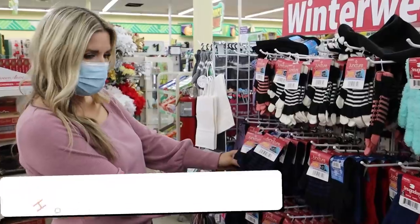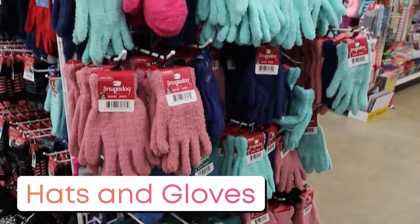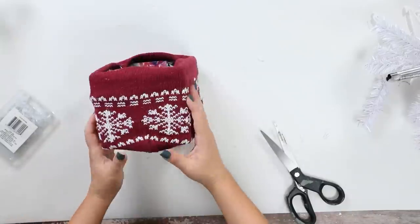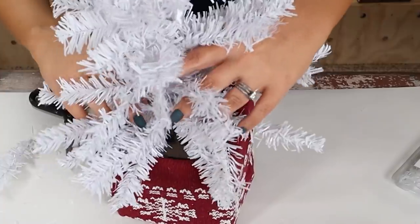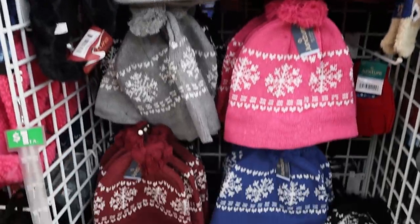You can get really inexpensive hats and gloves at Dollar Tree, and some of them I even like to use in DIYs. I used this red hat in a DIY this year. I love how inexpensive they are and they have such a great variety.